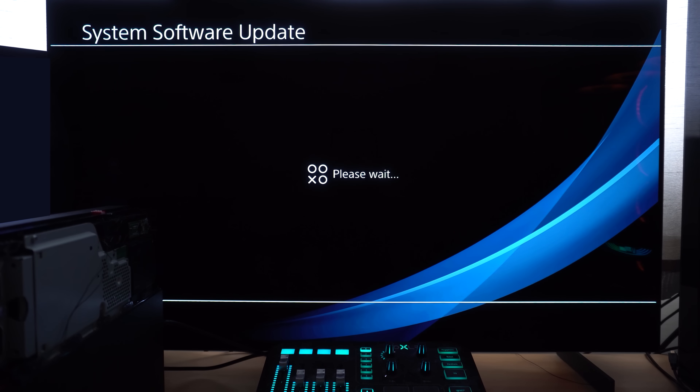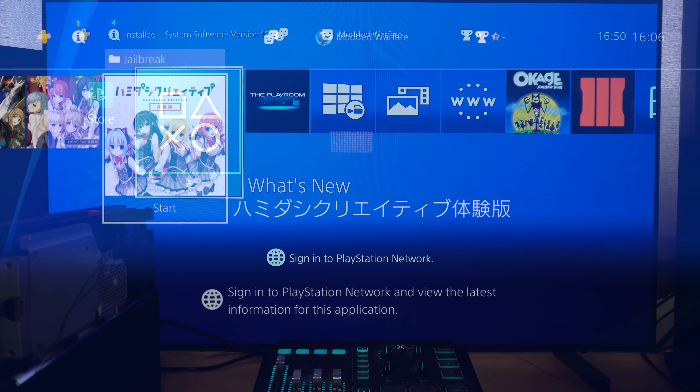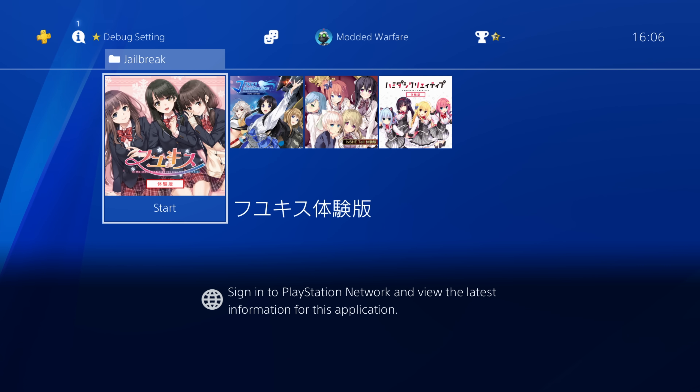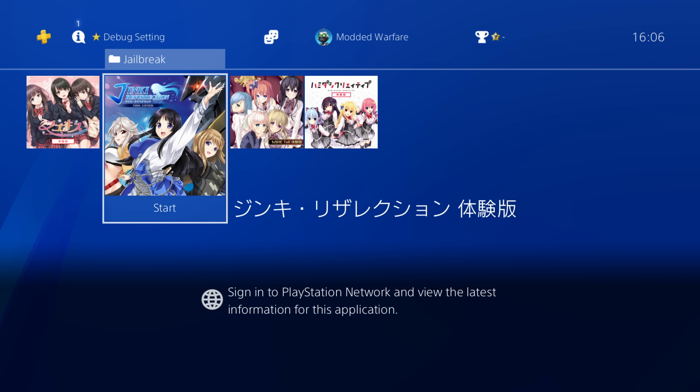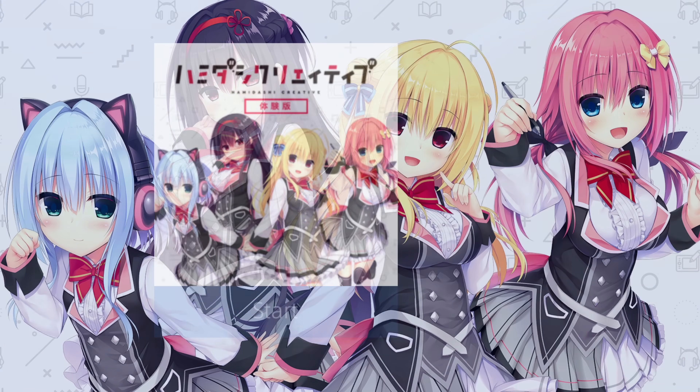The other big deal is that it's recently been discovered — or made public anyway — that it's also now possible to get those free Lua game demos that can be used to run the jailbreak. You can download them on the latest firmware, and then when you revert back to a jailbreakable firmware you'll be able to use those Lua demos to run the jailbreak without having to buy one of those physical copies of the game imported from Japan.